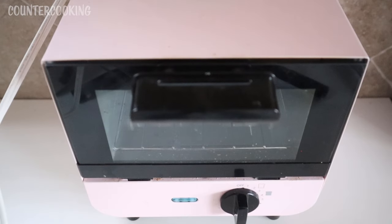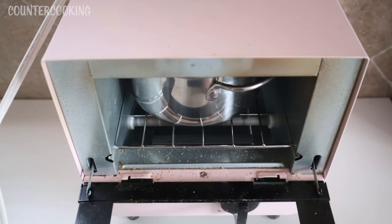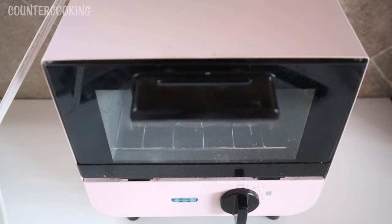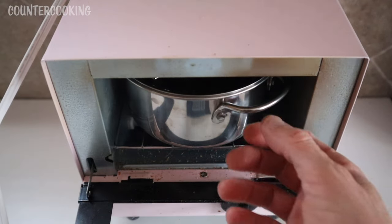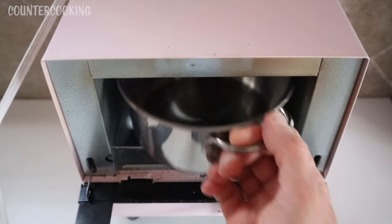The other question I have is what about the Dash mini toaster oven? Look at that — the soup pot fits in the mini toaster oven! It won't fit with the cover on because the handle hits the heating element.